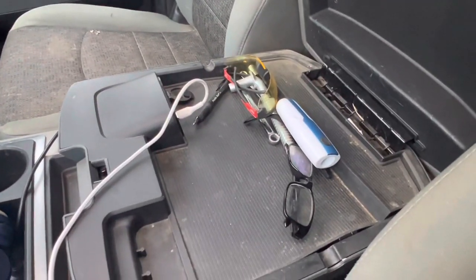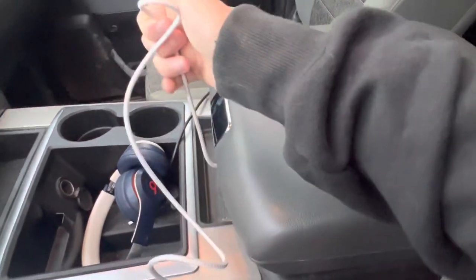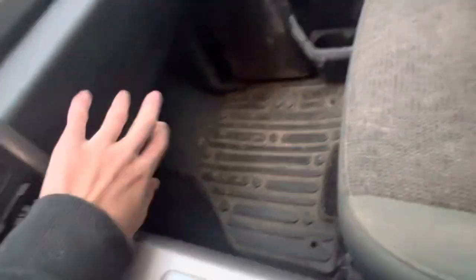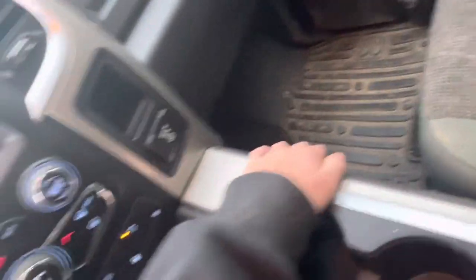Nothing really besides some of my parents' stuff in this truck right now. Phone charger for iPhones. GovBox has all our titles and stuff for the truck — trailers, name it — in there.